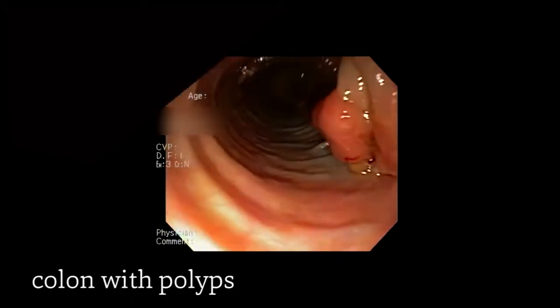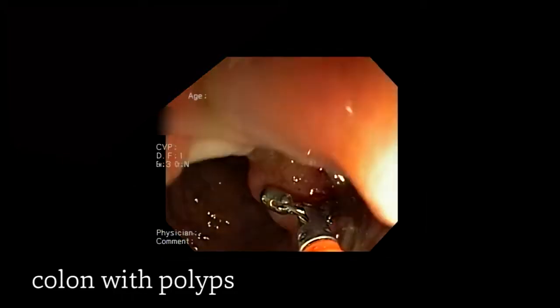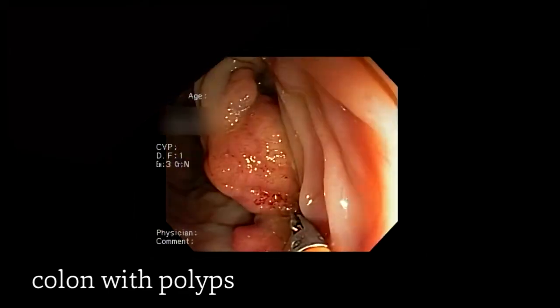Here you'll notice a very large colonic mass. This is something that could not be removed endoscopically, and so we chose to use what's called a forceps device by which we can take biopsies.